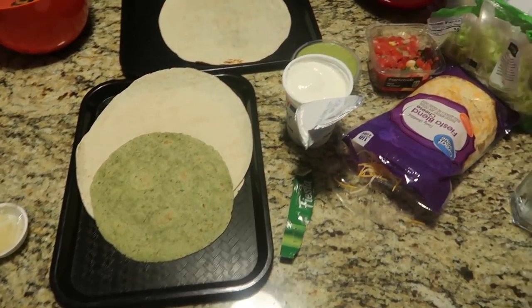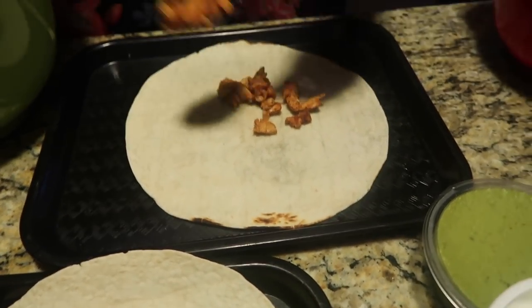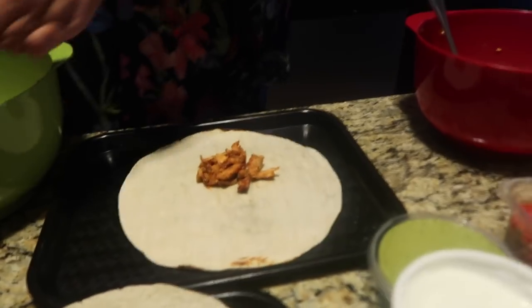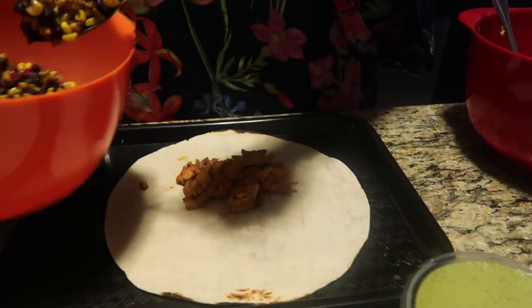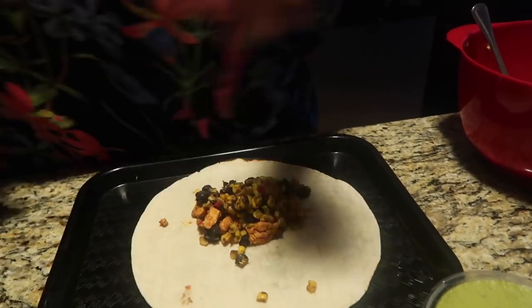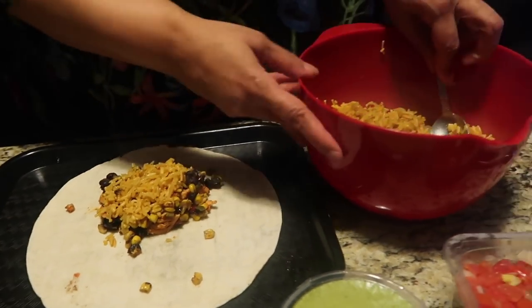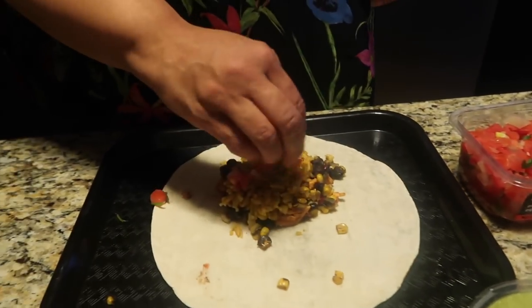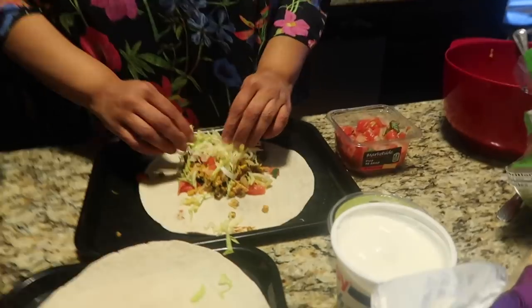I'm going to make the first burrito for you — don't talk about my wrapping, this is my first time making this power menu bowl! I'm starting out with the meat, centering it, not filling it too much. Then I'm going over with my black beans and corn, then my Mexican rice, then throwing some tomatoes in there, and adding my shredded lettuce and cheese. Let me get this wrapped up.